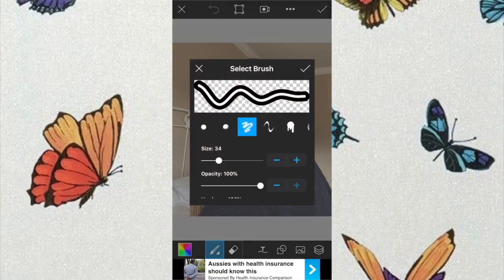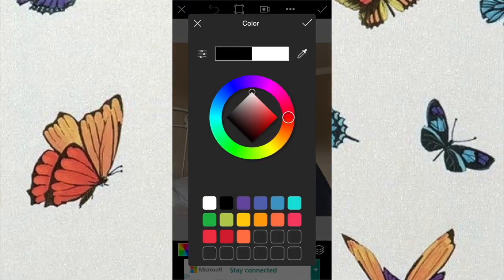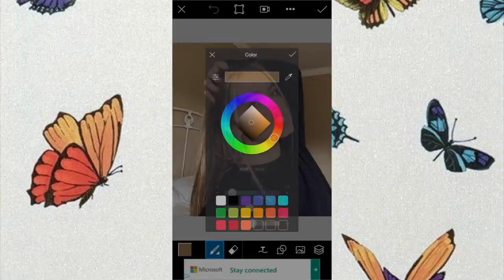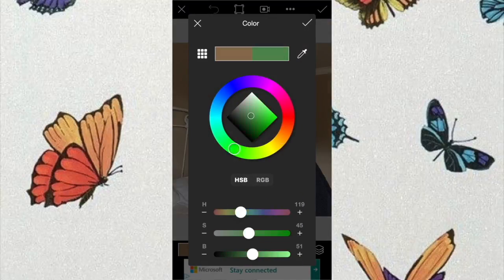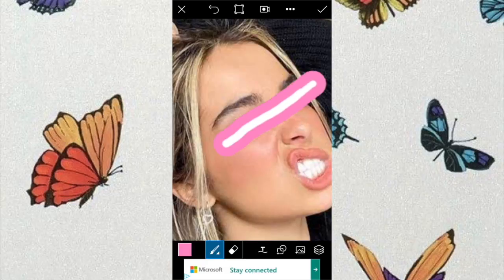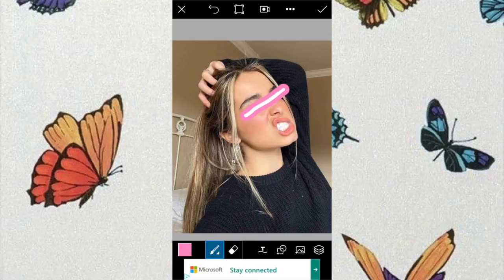Select the third brush which is the outlined one, and use that. Also make sure it's at a decent sizing which would be 35 to 30. Then select the color that you want to use — I'll be using a pastel purple, or you can use colors that are in the image. I just scrolled up into the image and put the line through the photo, and that's pretty much how you get that onto your photos.